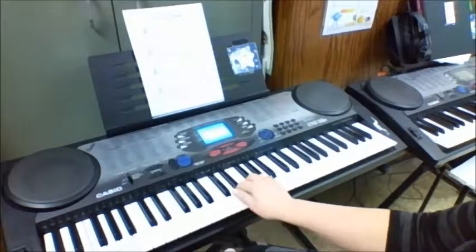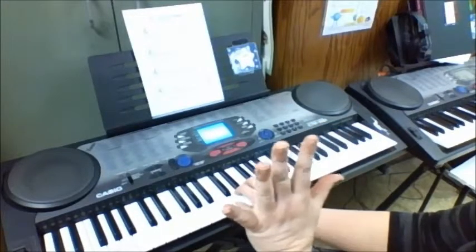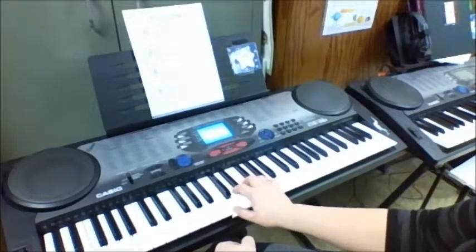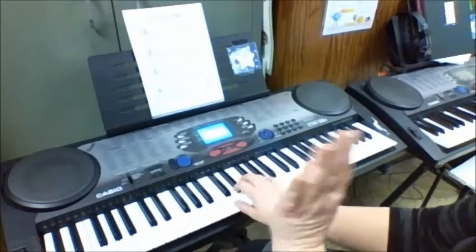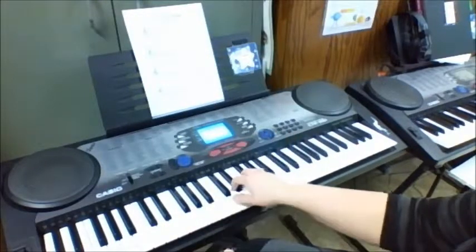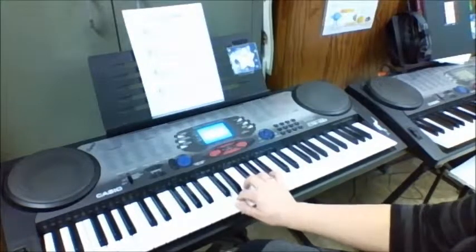So our first line again was C, D, E, C, D, E. We're going to do it five times. Here we go: C, D, E, C, D, E. Third time: C, D, E, C, D, E. Four: C, D, E, C, D, E. And our fifth time: C, D, E, C, D, E.